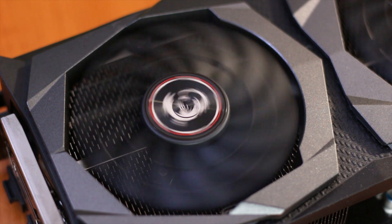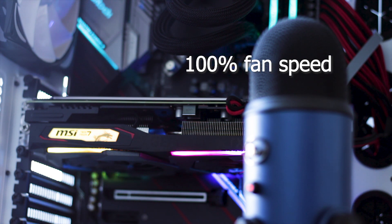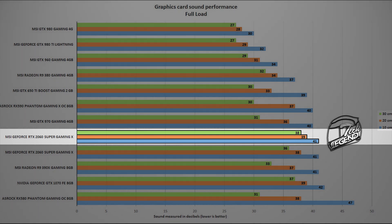Before moving into testing and performance results, we cover fan speed and fan noise — here is a noise sample starting at 25% speed and going up to maximum speed. There is some background noise from other components inside the system, but nothing was filtered out through software or other means to maintain fairness. The actual sound level reached by this graphics card was 41 decibels, recorded at a distance of 10 cm from the system with the fans spinning at maximum speed.